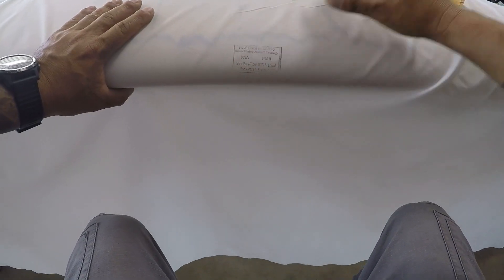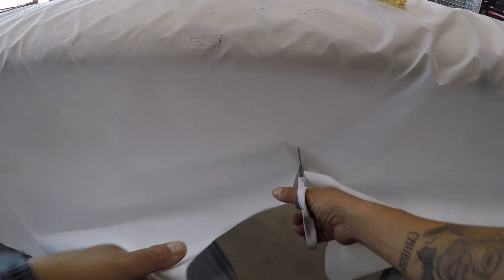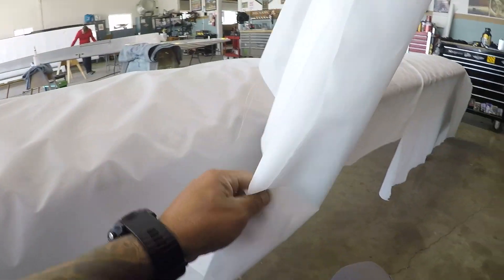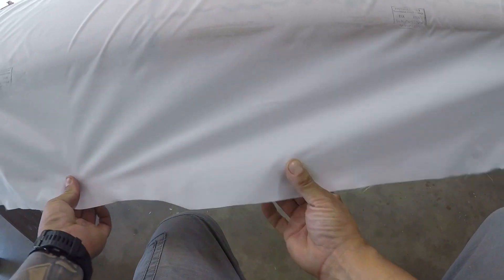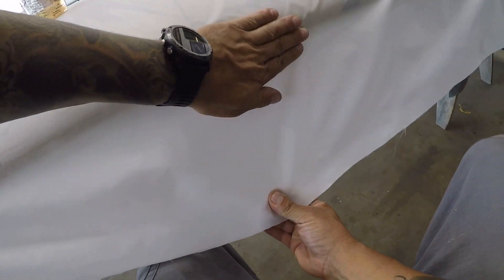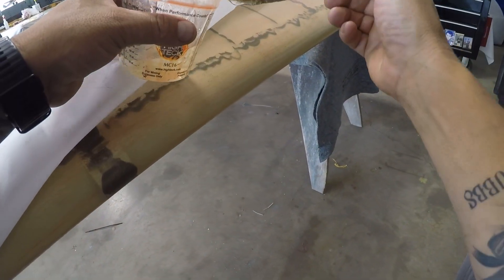Once you have the trailing edge all done, go ahead and move to the leading edge. I gauge how much fabric I'm going to need for the leading edge, and if I have too much I can trim it — it just makes it easier to work with when you have less fabric in the way. Once you have it all trimmed up, it's time to cement the leading edge the same way. Apply the poly tack and then lay the fabric into the wet poly tack. Try to keep it wrinkle-free as much as possible. If you have some small wrinkles, not a big deal — you can get them out with the iron later, but it's way easier if you do keep all the wrinkles out. It'll be less work and look a lot better in the finished product.